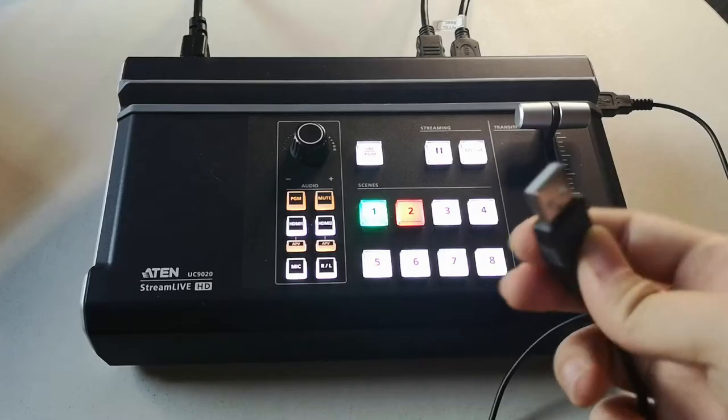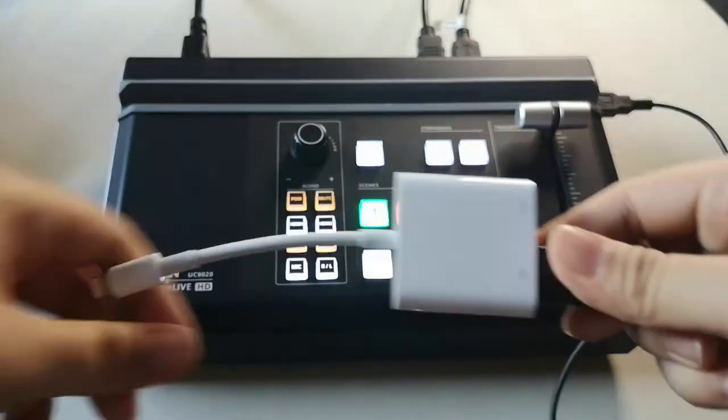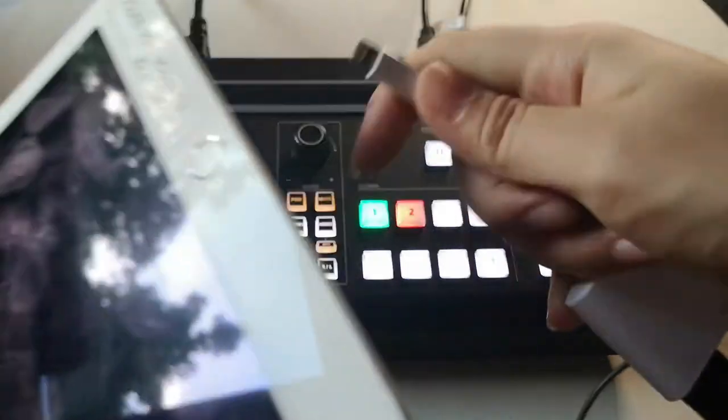I have an iPad, so I use the Type-A to Type-A cable with an adapter. If you have an iPad Pro, use the USB Type-A to Type-C cable.